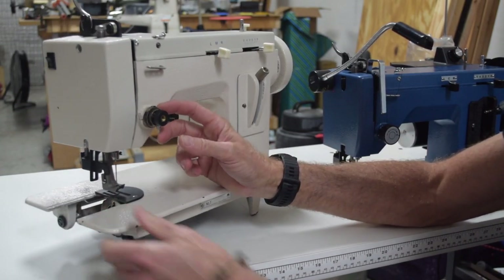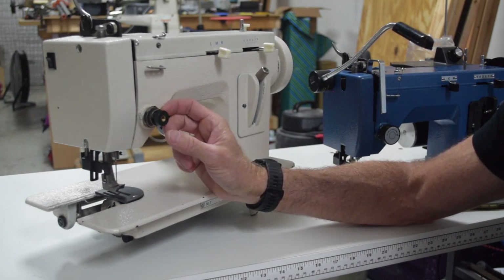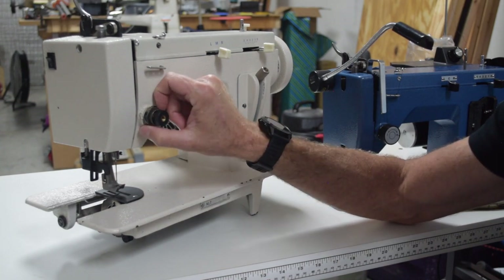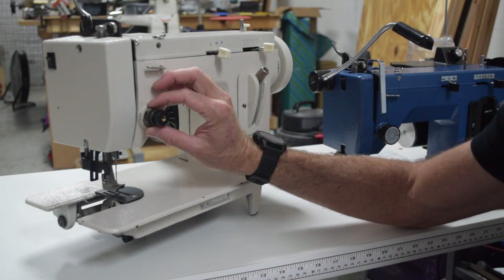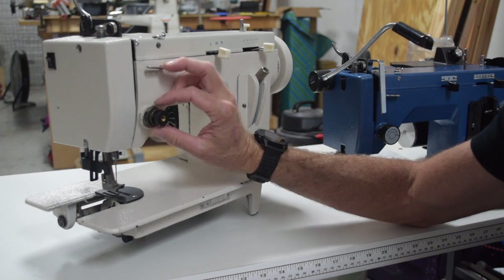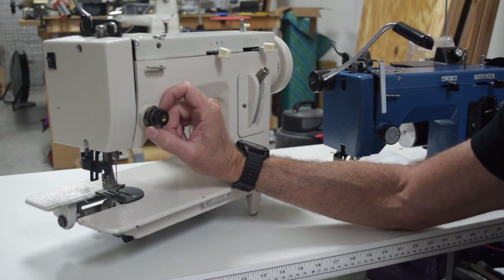One thing that really jumped out to me — and unfortunately there's no way for me to show you this, you really have to feel it — is the upper tension assembly on this thing just feels like utter garbage. It's super thin and flimsy feeling. It works, I'm not saying it doesn't work, but it does not inspire confidence that it's going to last a long time. The one on the Sailrite just feels like a better piece of gear.